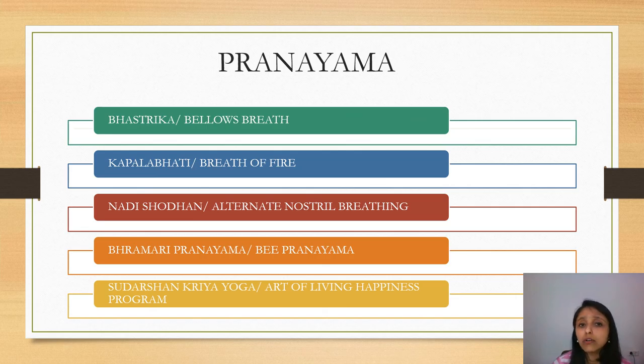Kapalabhati, also called the breath of fire, is very useful in the current situation to increase lung capacity and improve your immune system. Nadi Shodhana, or alternate nostril breathing, is another simple technique that helps to balance both hemispheres of the brain and creates more relaxation in the mind.